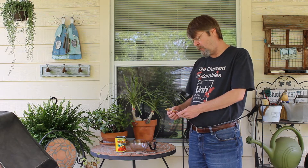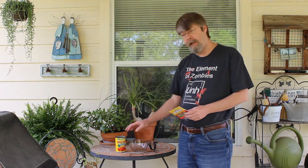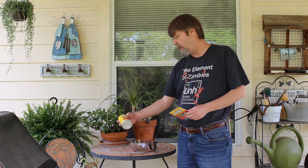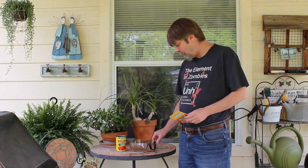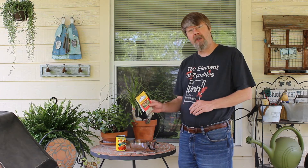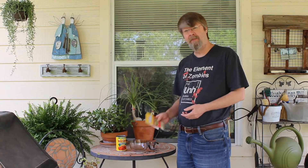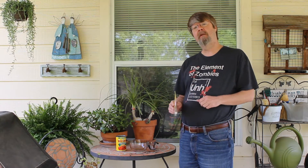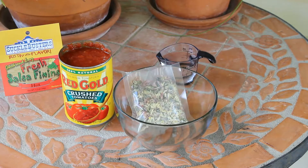The directions call for one packet of salsa fixings, one can of diced tomatoes, but I don't like a chunky salsa, so I'm going to go with these crushed tomatoes — that's a 15-ounce can — and then one-quarter cup of water. I'm going to show how to make this and show how easy it is. So stay tuned, let's make some salsa.